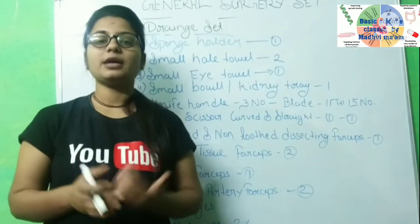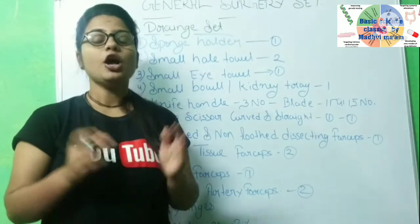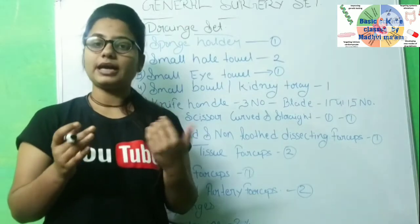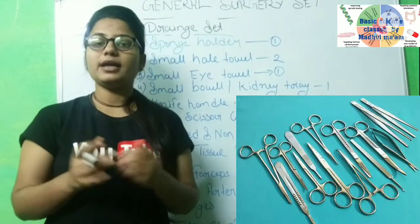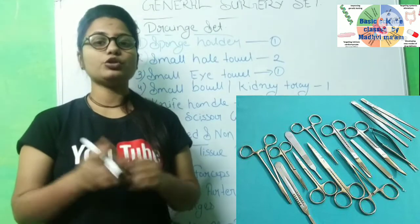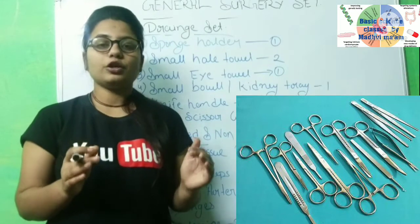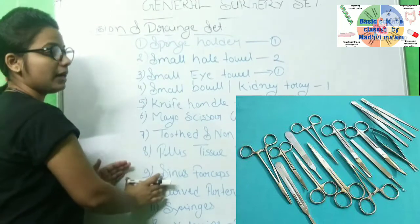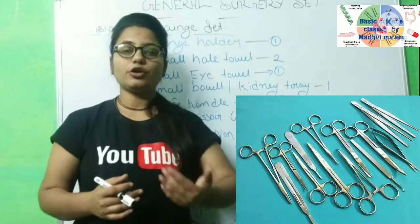After you set up the tray or trolley, how do you prepare the IND tray? First, you will need to scrub. After scrubbing, you put on a sterile gown, then gloves. Next, disinfect the trolley, then put a Macintosh on the trolley. After placing the Macintosh, put all the instruments from the drum onto the trolley.